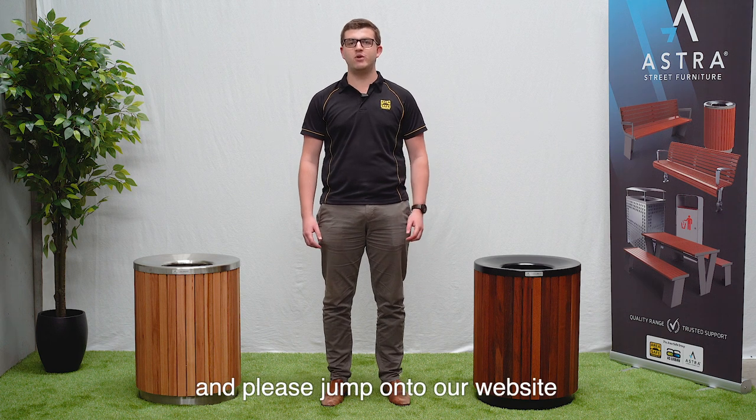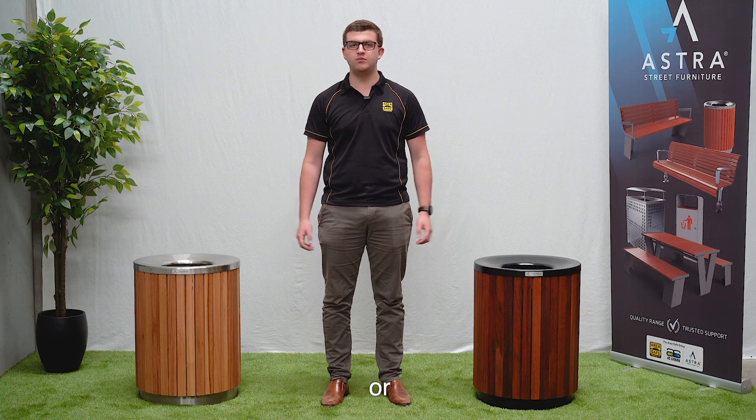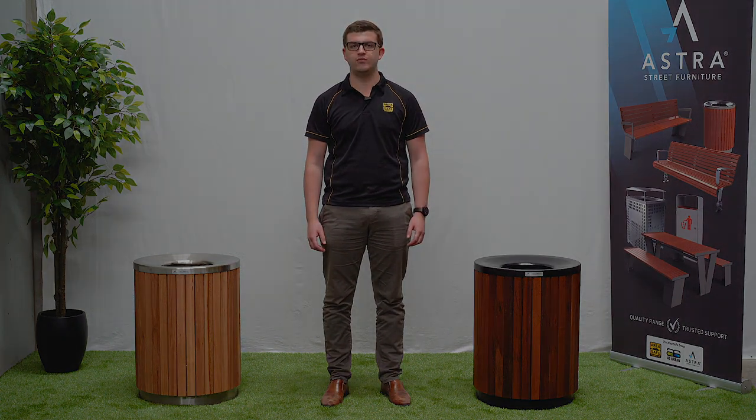Thanks for watching and please jump onto our website if you have any questions at astrastreetfurniture.com.au or please feel free to give us a call. Thank you.